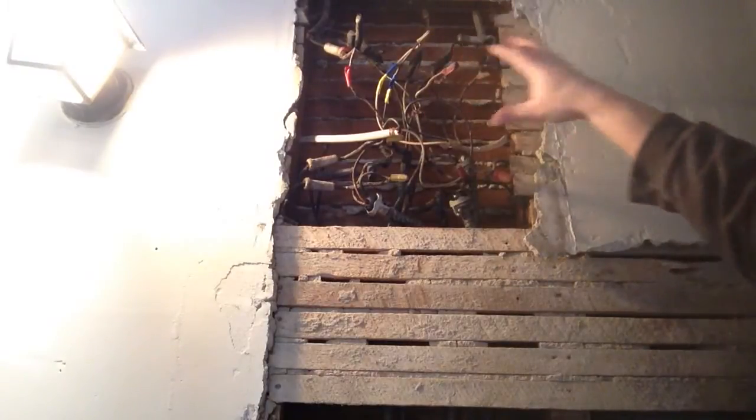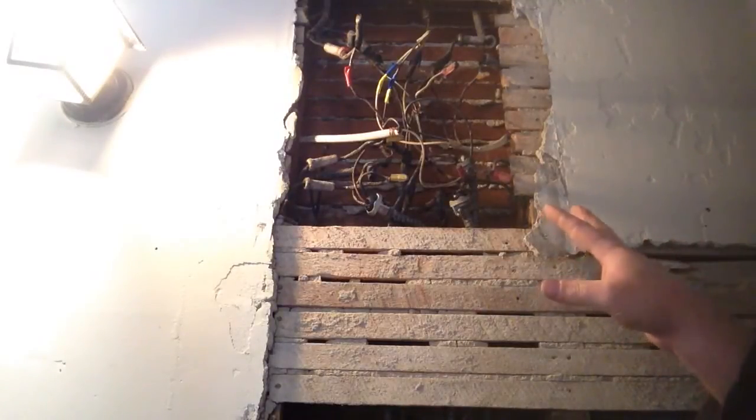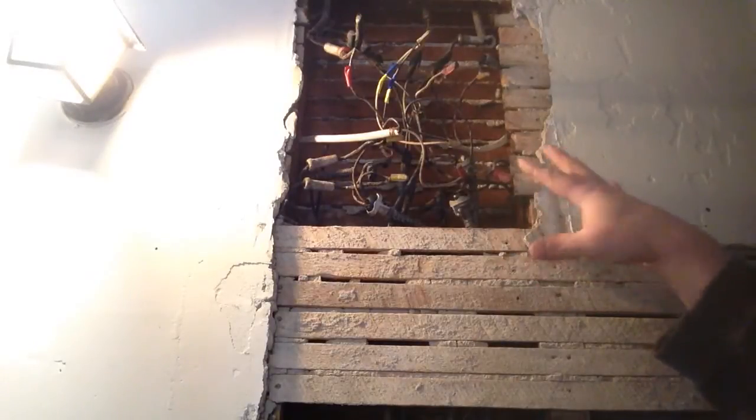Once we do that, in our next video we'll take this all apart, all the wires will come apart, we'll put some 4-inch boxes in here, and we'll wire everything into the 4-inch boxes and kind of clean it up and make it a little bit safer. So the first step to cleaning this up and dealing with the junction box is marking everything.